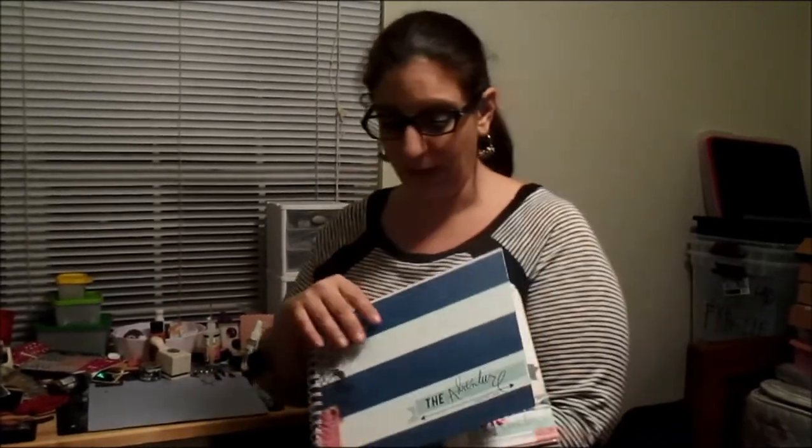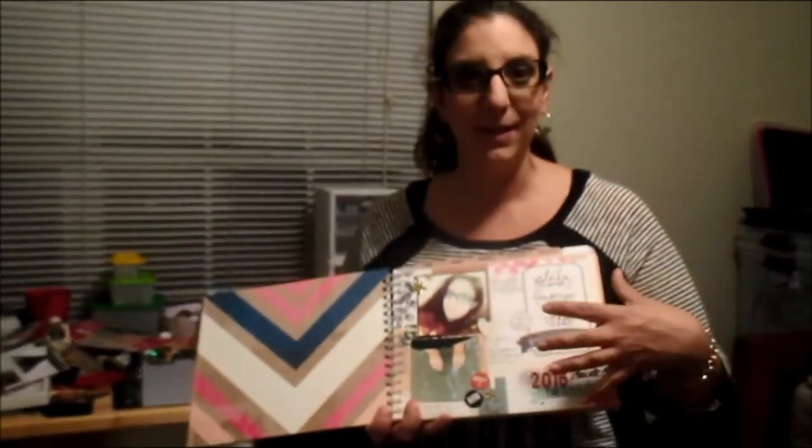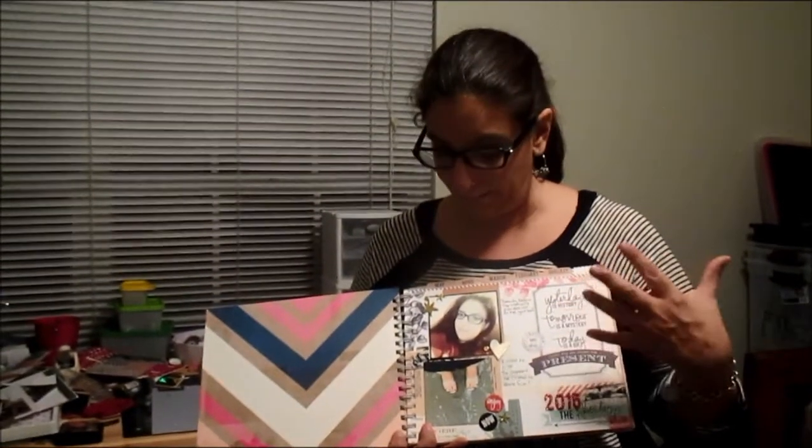This is not the fancy planner she's using for the class, but it's what I have, and the others are sold out, so I'm just going to go with what I have. I haven't designed the cover yet, but I certainly plan to.